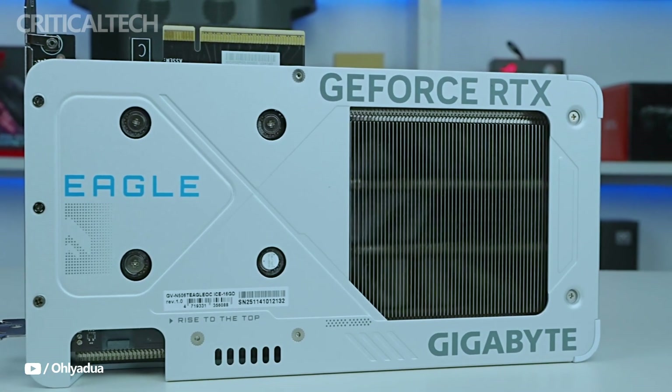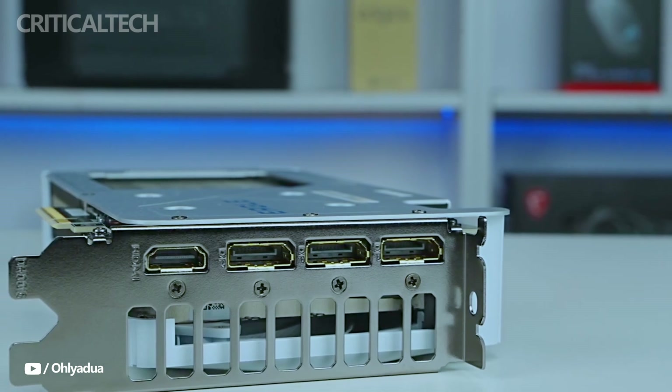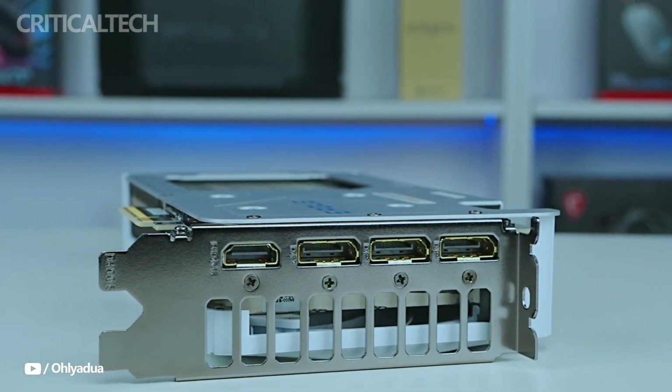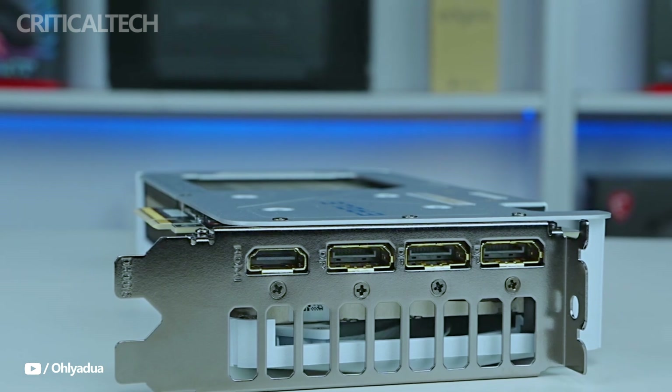The card is compatible with PCIe 5.0 and has a minimal power demand of a single 8-pin connector. It also has improved ray tracing capabilities, DLSS 4 support, and increased power efficiency.